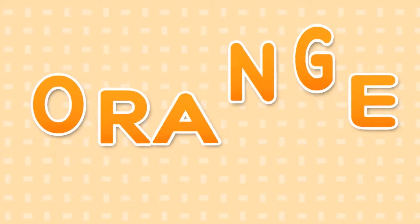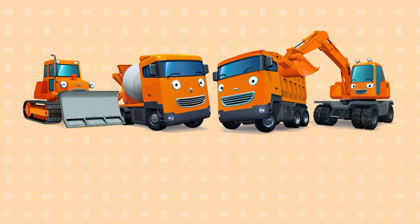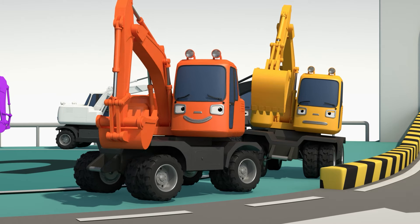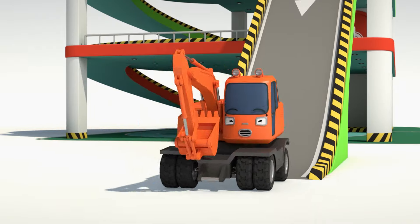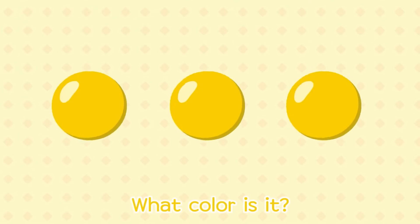What color is it? It's orange, it's orange. What color is it? It's orange, it's orange.